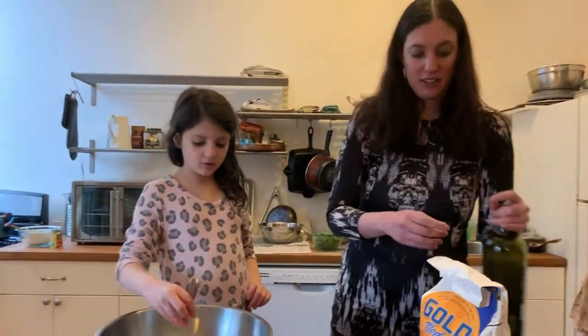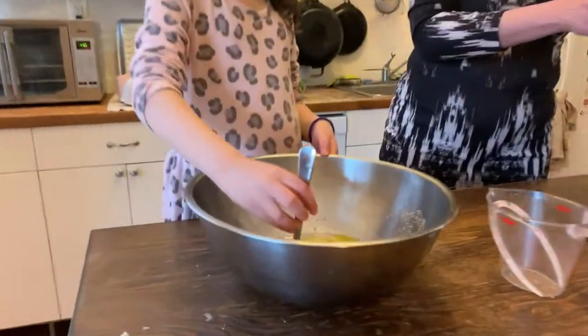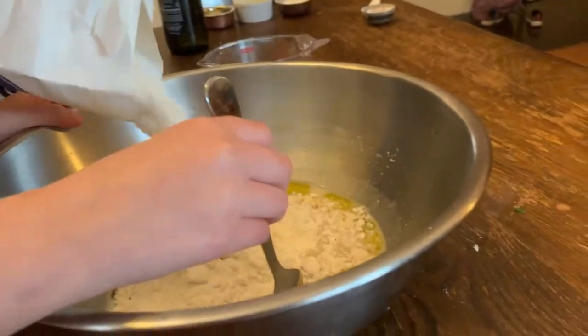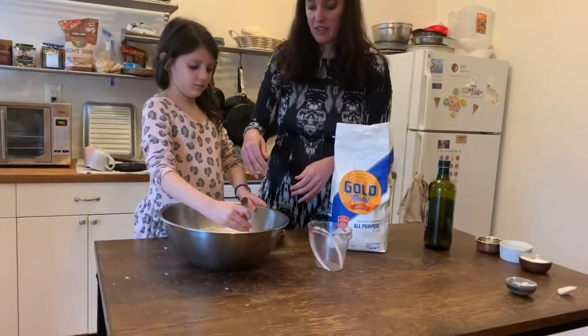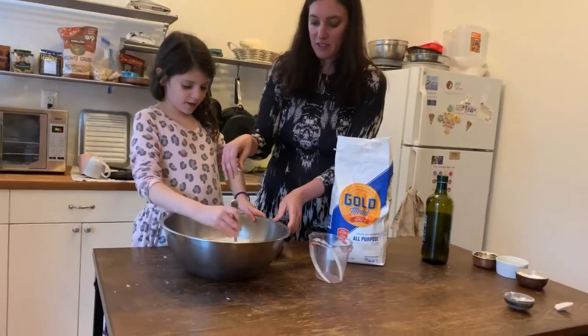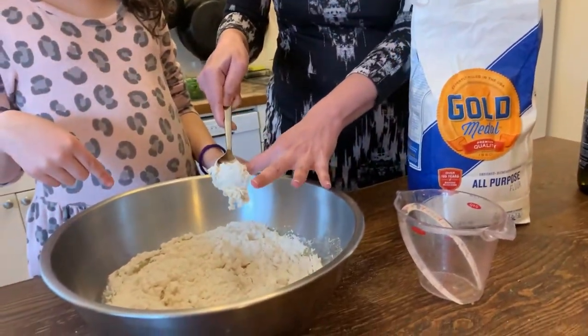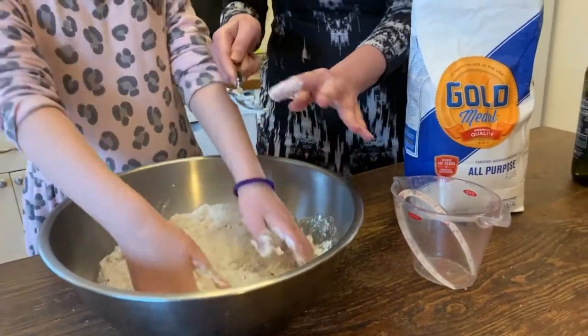I'm just going to put about a tablespoon or two of oil on that. And finally, we're going to put in the flour. Most people measure this flour, but I've done this so many times I'm just going to kind of guess it. So try mixing that up — you can also just use your hands. It's really important that you wash your hands before you start cooking.